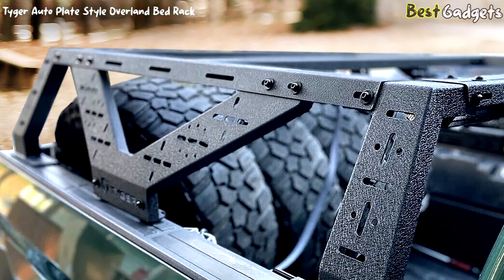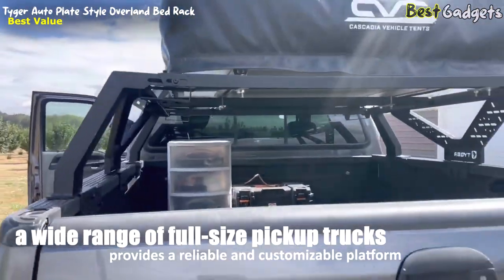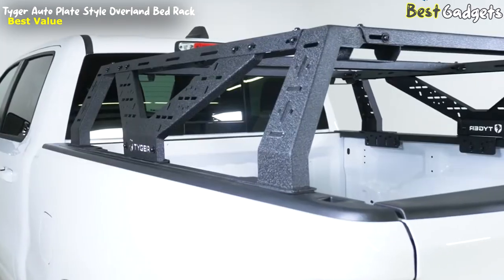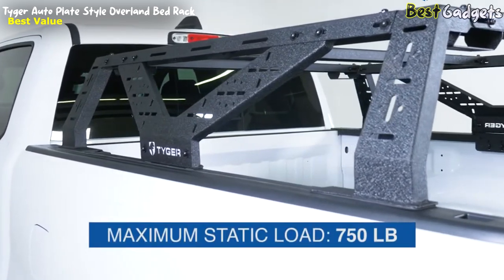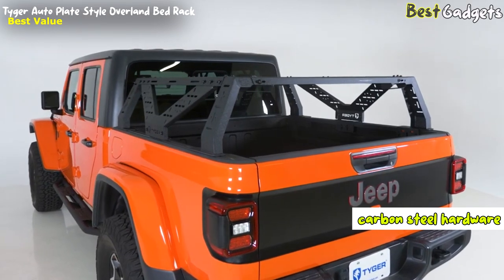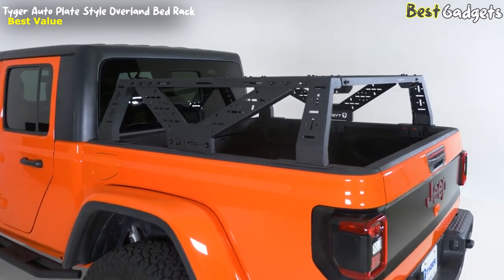Introducing the Tiger Auto Plate Style Overland Bed Rack, the perfect solution for full-size pickup trucks seeking enhanced storage capacity and versatility. Compatible with a wide range of full-size pickup trucks, this bed rack provides a reliable and customizable platform for all your gear and accessories. With its diagonal bracing and V-plate braced frames, it offers exceptional load-bearing capabilities, supporting up to 750 pounds of static weight and 150 to 400 pounds of dynamic weight. Installation is a breeze as no drilling is required, and the bed rack comes with carbon steel hardware and detailed instructions, ensuring a straightforward and secure setup. Its precise dimensions are 63.3 by 66.2 by 13.5 inches.